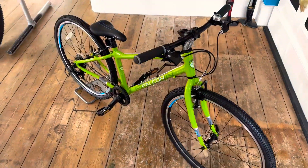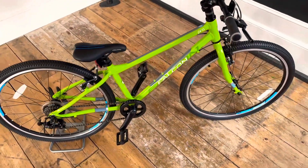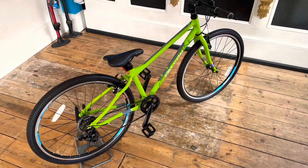Lovely looking bike. Retails at £369. You can buy from Tandem Group Cycles, or you can buy from me if you drop me an email.